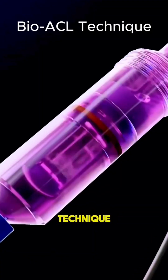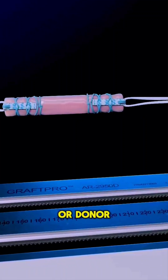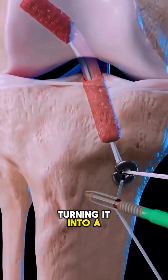In the Bio-ACL technique, surgeons use a biologically engineered scaffold or donor tissue infused with growth factors. This encourages your own cells to populate the scaffold, turning it into a living ligament.